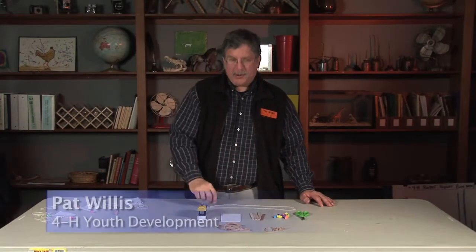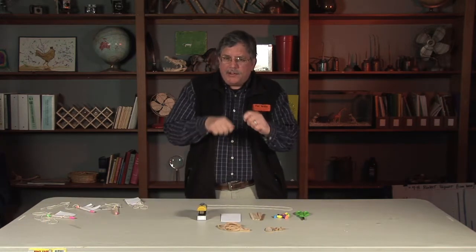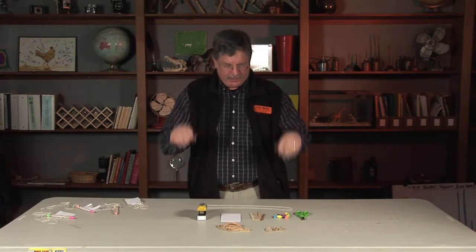This science activity we call bee buzzers. It's a great activity for kids to actually manipulate their world, ask good questions, and it's a lot of fun. You'll like this one.